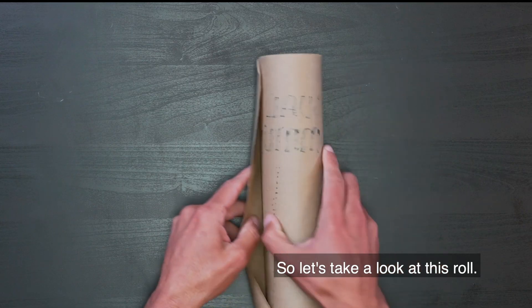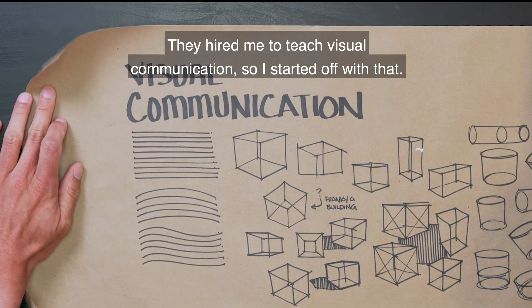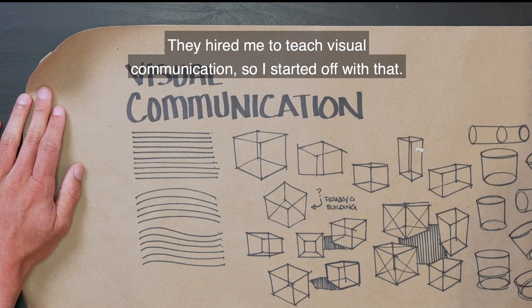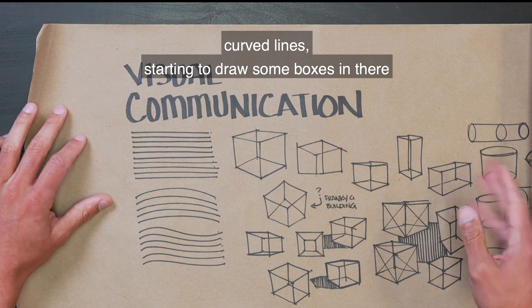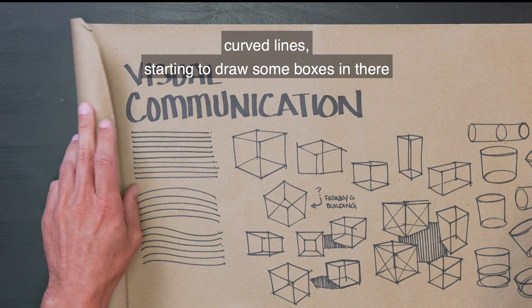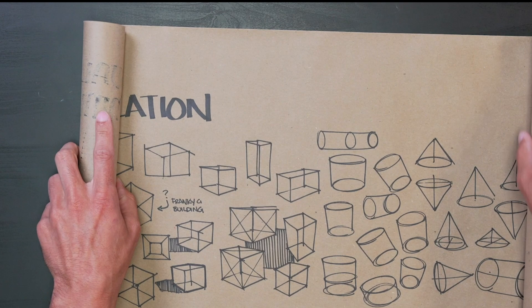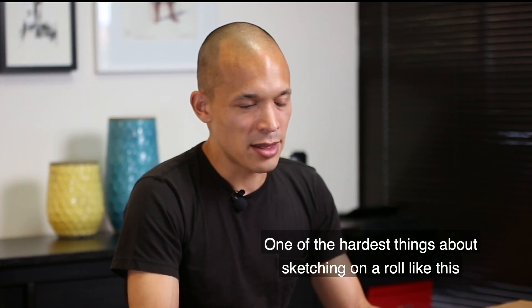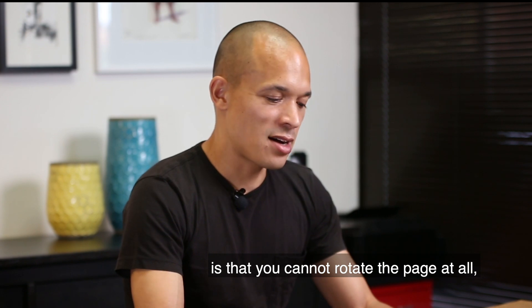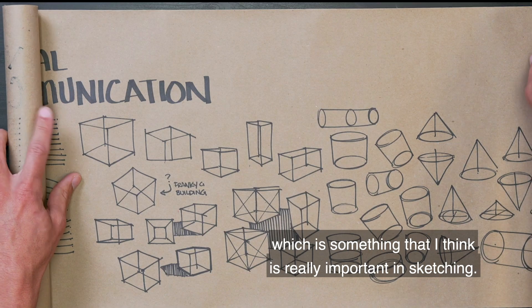Let's take a look at this roll. They hired me to teach visual communication, so I started off with that. Some of the warm-ups I do have just straight lines, curved lines, starting to draw some boxes in there to practice. One of the hardest things about sketching on a roll like this is that you cannot rotate the page at all, which is something I think is really important in sketching.